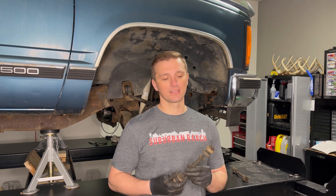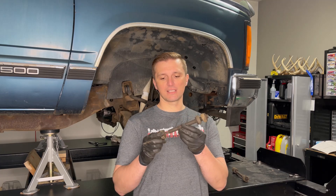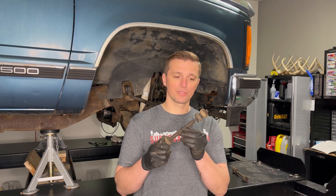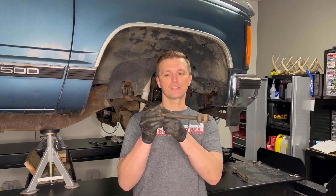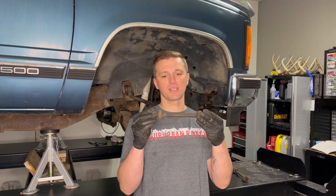We really did get pretty lucky removing these sway bar end links. I was fully expecting to have to cut these off. If that spacer would have been completely frozen on the bolt like I suspected, what I was planning on doing was taking a sawzall and making a cut just above the spacer on the top and then just below the spacer on the bottom, and then just removing the bolt in two halves that way. But we lucked out — some jobs are a little bit easier than you think they are when you're going into them.